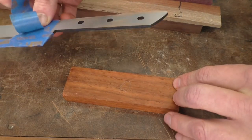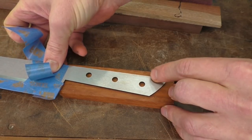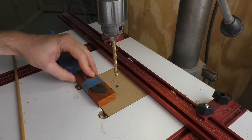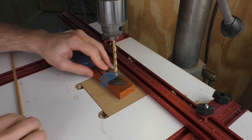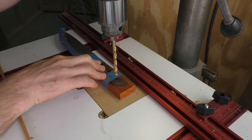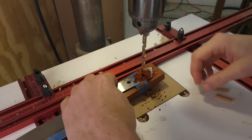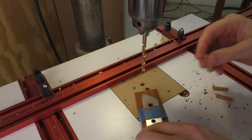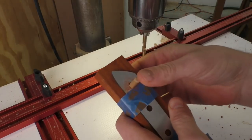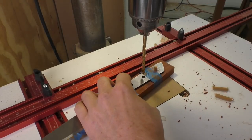I'm going to align my handle with the grain running just a little bit downhill and tape it accordingly. I've got a quarter-inch bit chucked into my drill press, and I'll use the tang to align and drill straight through both scales. After each hole is drilled all the way through, I'm going to put in a quarter-inch dowel to help keep everything aligned while I do the next one.